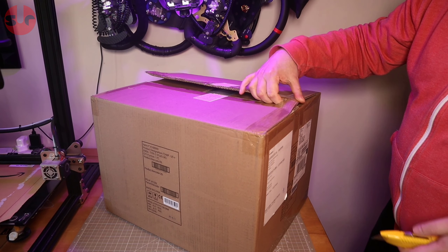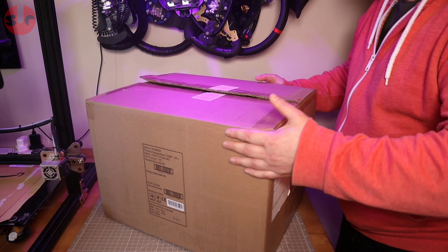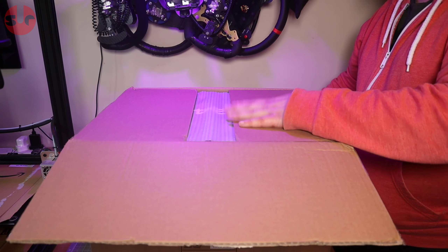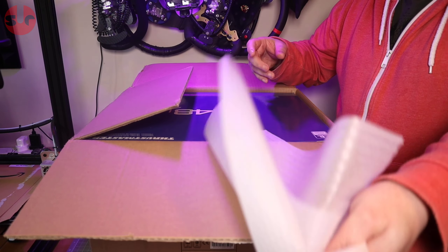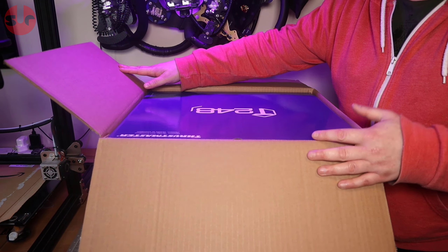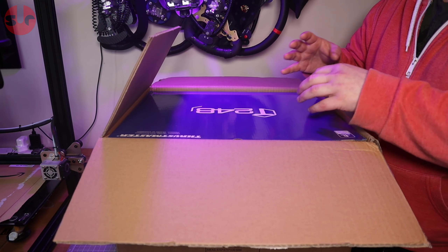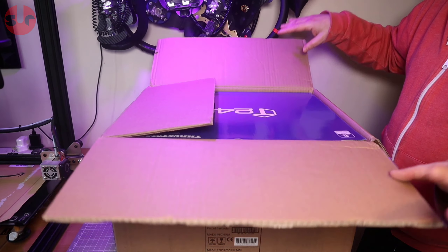Stuff sent to a reviewer for free — always be a bit cautious about whether their review tells you everything you need to know. So far, everything I've seen in early reviews of this has been very very good; it's coming out as a very good wheelbase. I'll find out for myself, but today we're just going to open it up, have a look inside, and give you a basic impression of build quality — it is just an unboxing.